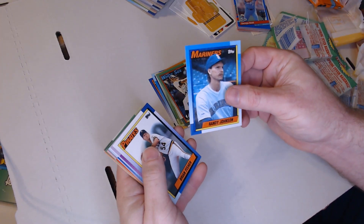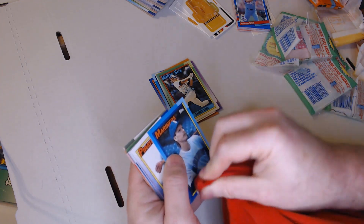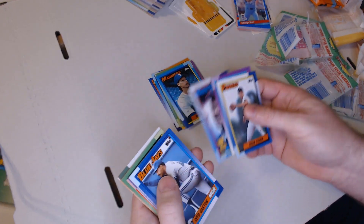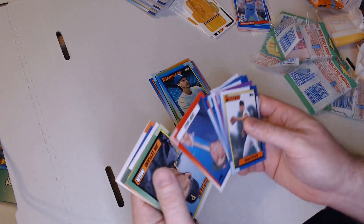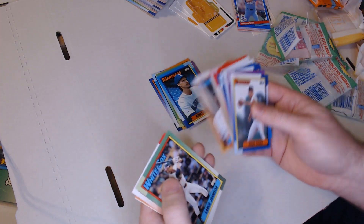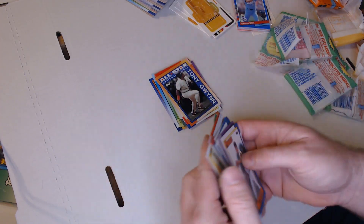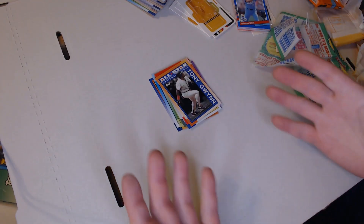We got a Randy Johnson - it's got a little bubble gum dust on him. We'll give it the old shirt wipe. Randy Johnson, Carlos Martinez, Cito Gaston, Chip Hale, Jim Leyland, Darren Jackson, Lance Johnson, Mitch Webster, Roberto Alomar - that's not bad. Neither is Tony Gwynn. And that's going to be it. No Frank Thomas, no nothing like that.